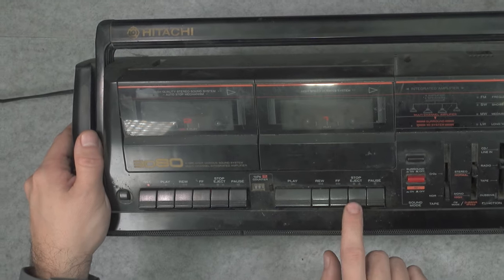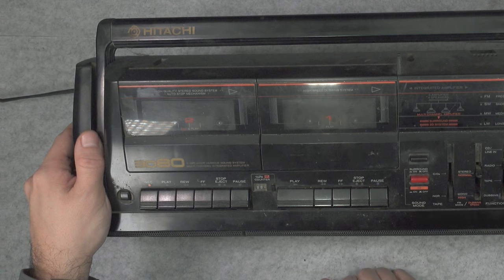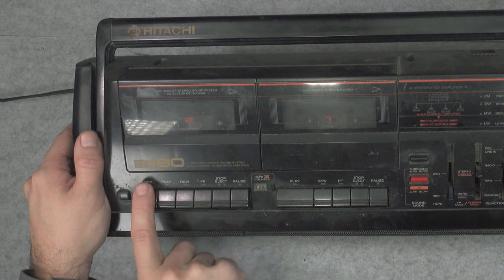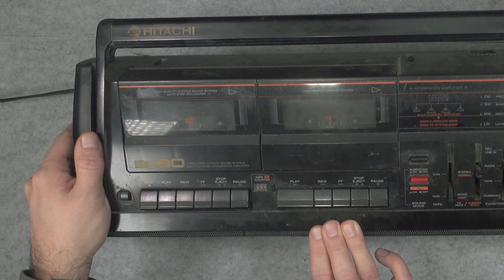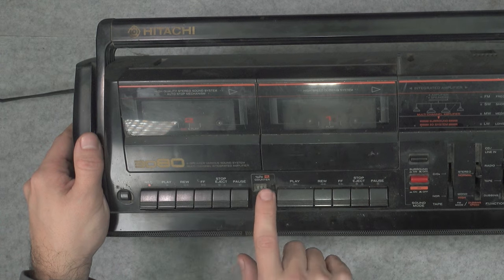We've got a double deck design, so you could put two tapes into that machine and play back any of those. That deck also contains a record head, so most likely you can create your own mixtape or clone a tape — this is absolutely beautiful.